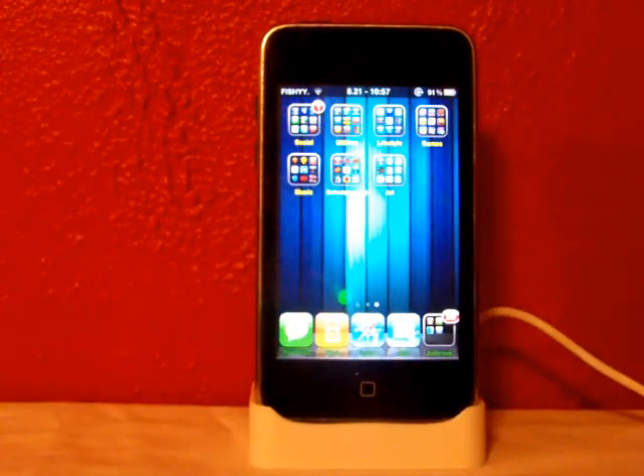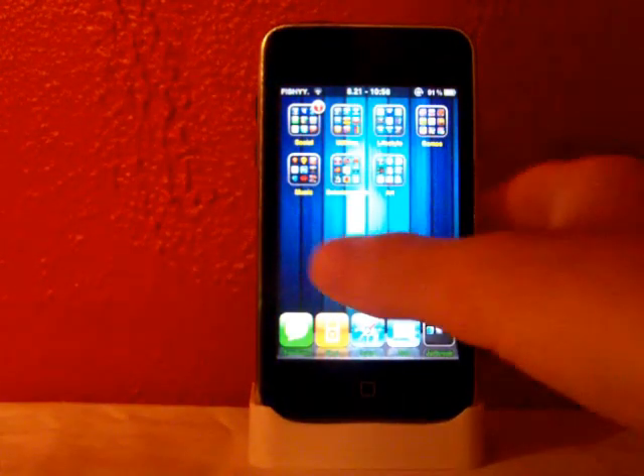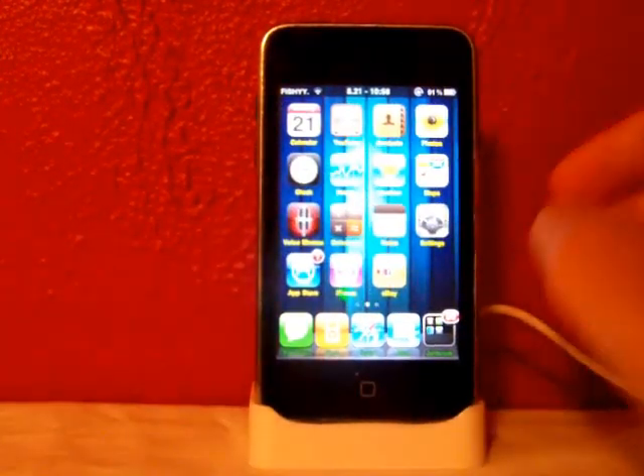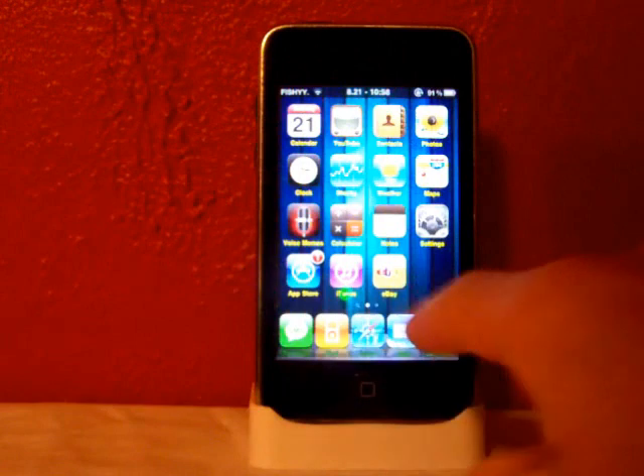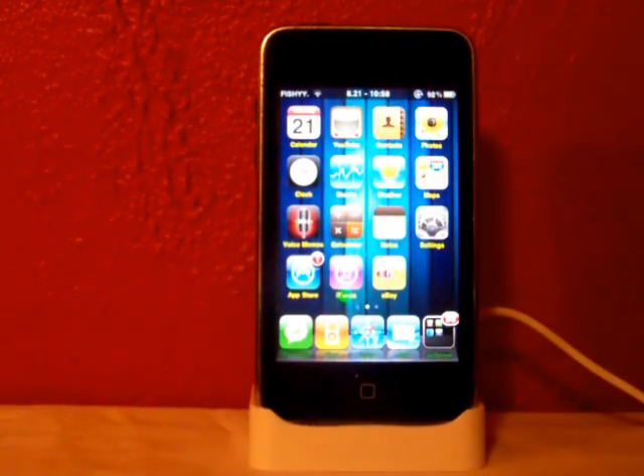I'll be doing a review on InfiniDock once it starts working for iOS 4, the new firmware, because as of right now it doesn't work. That's what InfiniDock is — it lets you scroll along the dock.